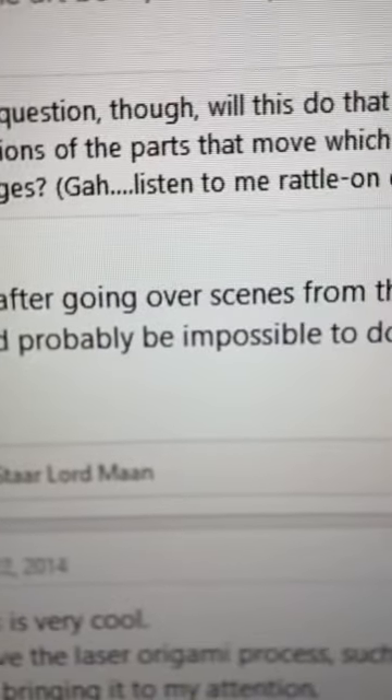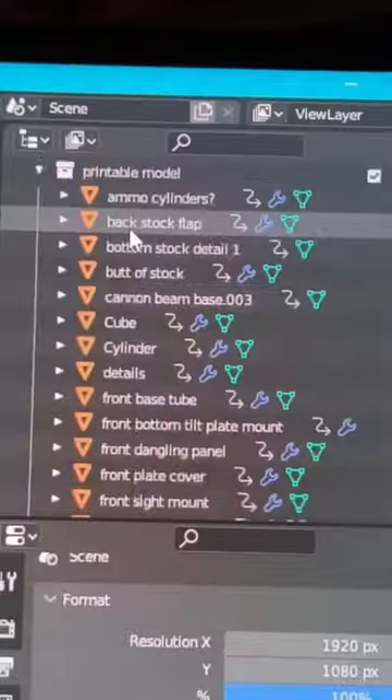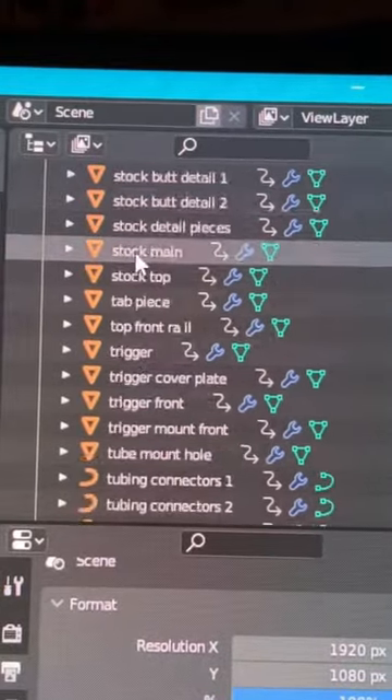I found a forum on the RPF that said this was impossible to do — challenge accepted. I modeled it up in Blender and it had a ton of parts, constantly comparing it to the actual replica prop.